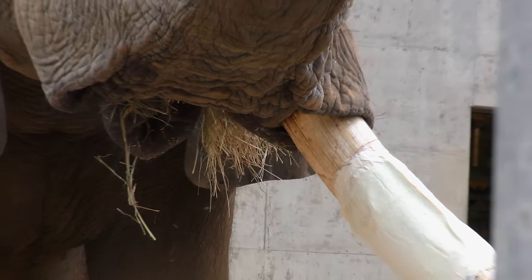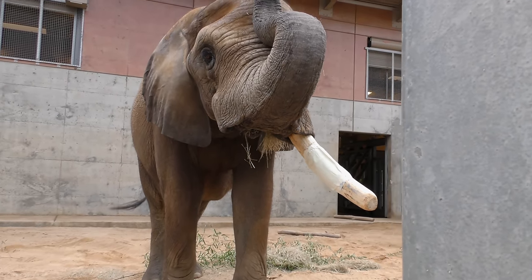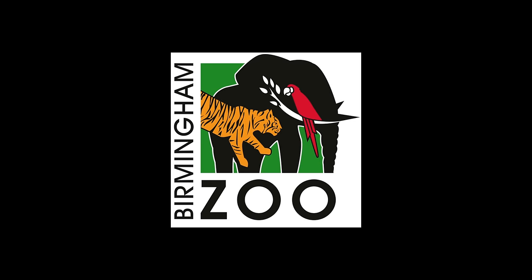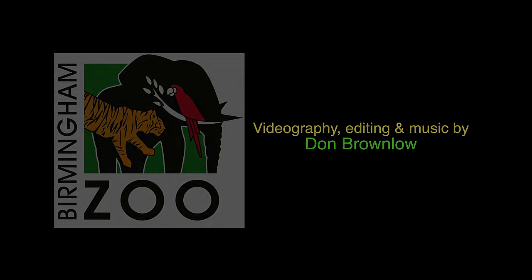It's a pretty unique relationship between a zoo and a university that really proved to be very, very beneficial.